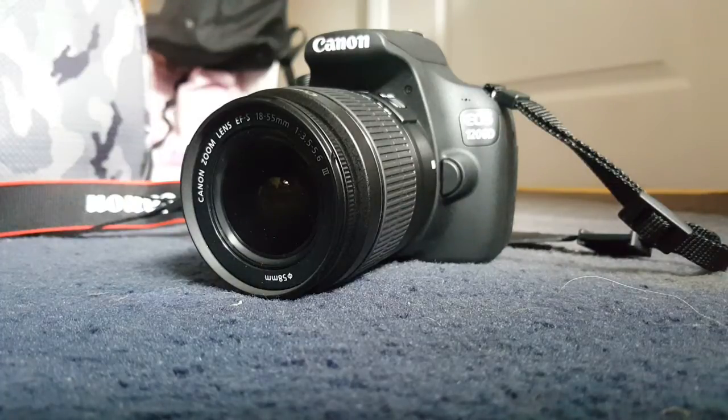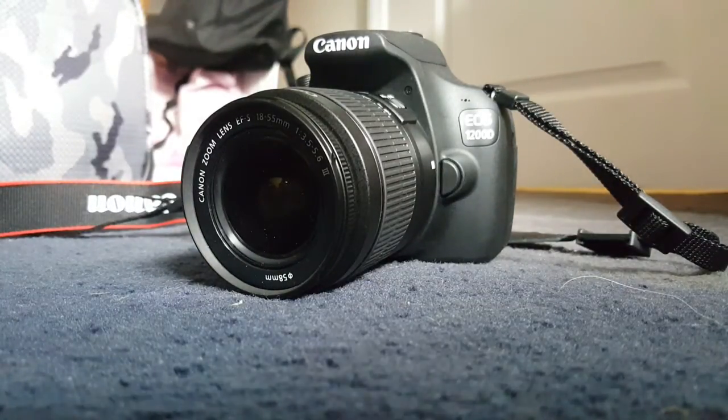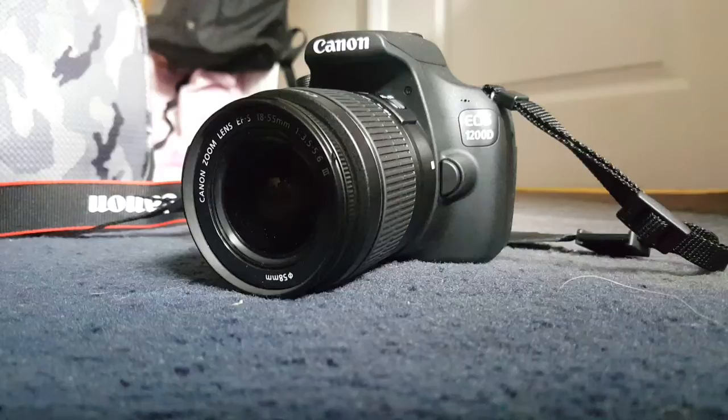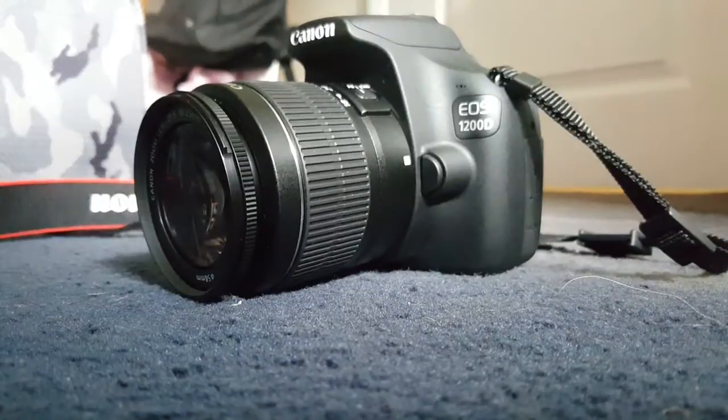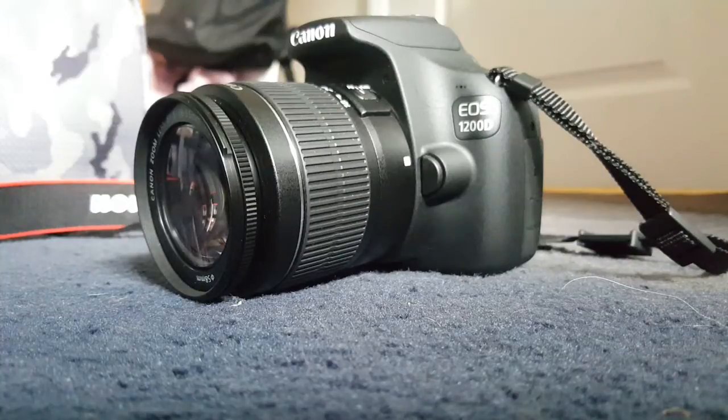Like I said, today I'm going to be showing you how to attach or remove the lens on this camera. So let's get started. First off, I'm going to show you how to remove your lens.